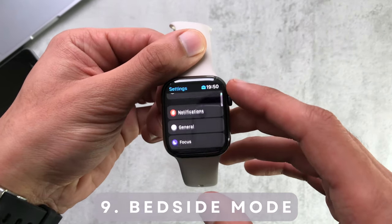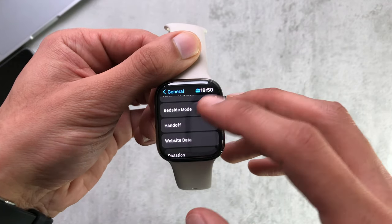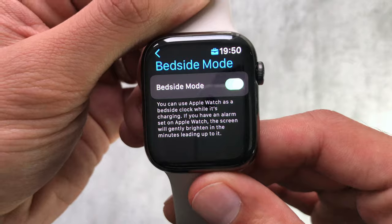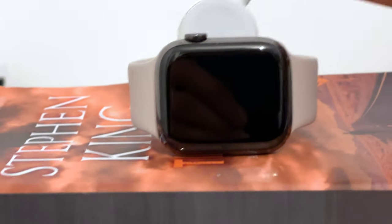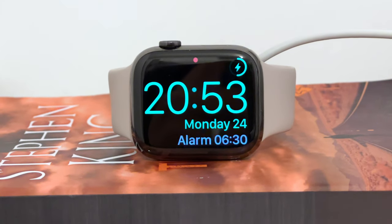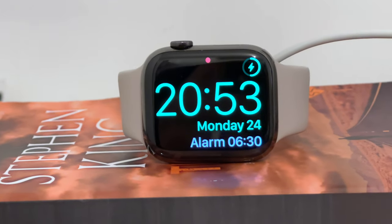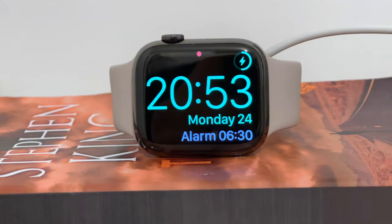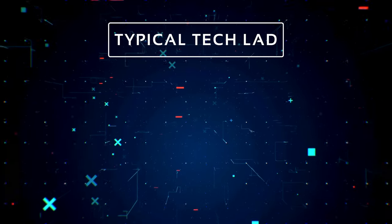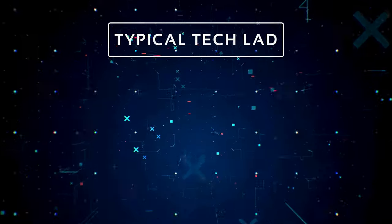Number nine is Bedside Mode. I use this every night when I'm charging the watch and not wearing it to sleep. You can turn it on in the settings or through the Watch app on the phone. It lets you use the watch as a bedside clock — it dimly dims the display and lights it up when you interact with it. You have to have it in landscape for it to enable, and then you can tap it to show if you have an alarm set. A nice little bedside clock! Thanks for watching — if these tips were useful please hit the like button, subscribe to my channel, and I'll catch you guys in the next one.